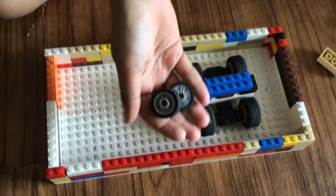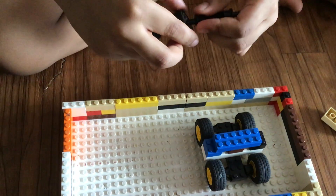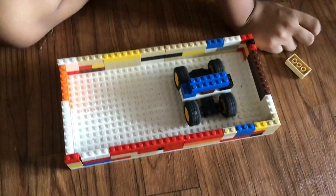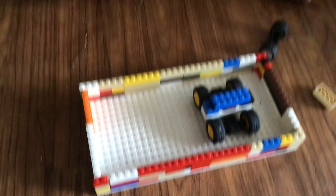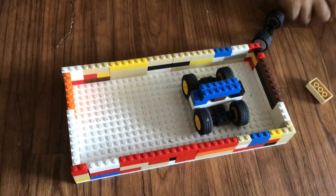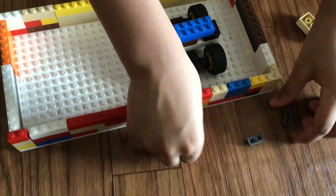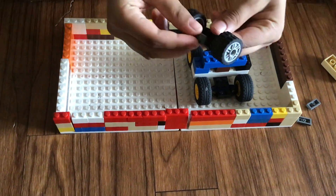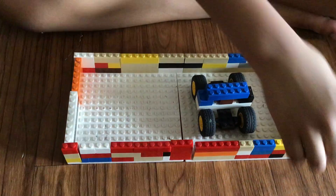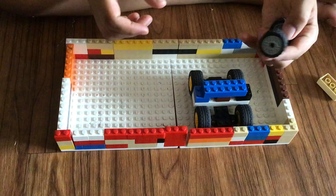Then you will need the two small tiles. You are going to attach them with these, like these. Then you are going to need these pieces, like these. You are going to attach two of them to this side, but this other one must be on top of them. And the other one goes on the top as well.